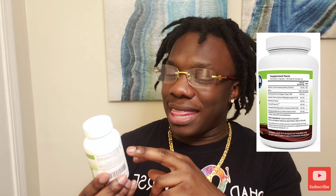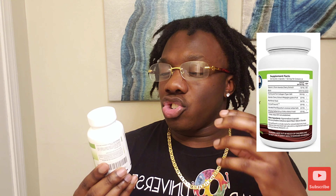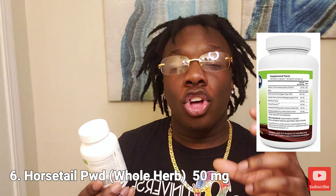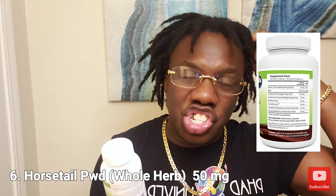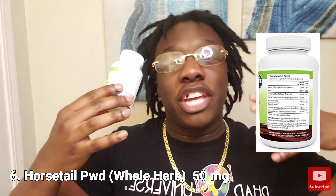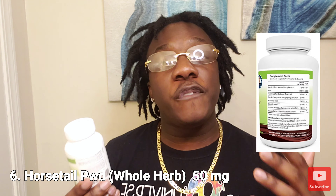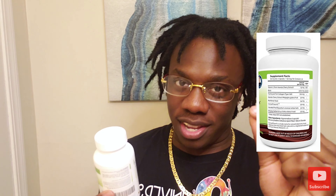The compound doesn't specify which trace minerals individually, but whatever they put together they knew would be effective. Next is horsetail powder at 50 milligrams. Horsetail is kind of like your silica — it gives your hair that shine, that vibrancy, that liveliness. When your hair gets that liveliness, you want to shake, you feel good, you glow. I'm telling you, your hair glows.